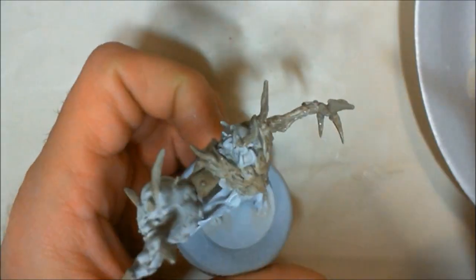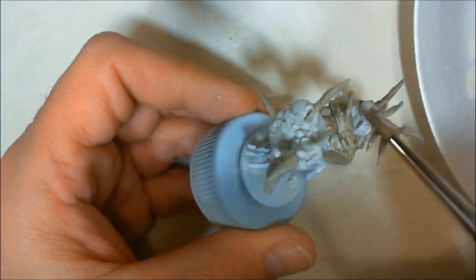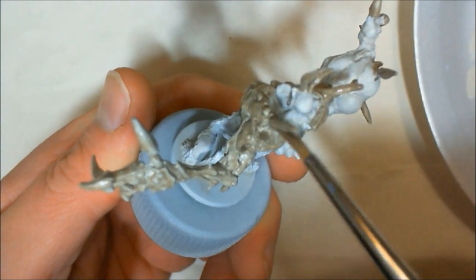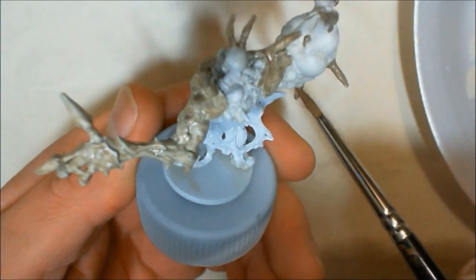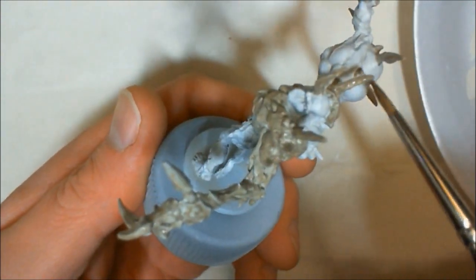I'm not worried about complete coverage, and I'm not worried about even coverage either. The reason being is that skin tones, especially on a zombie, are not even. So I want it looking kind of blotchy.